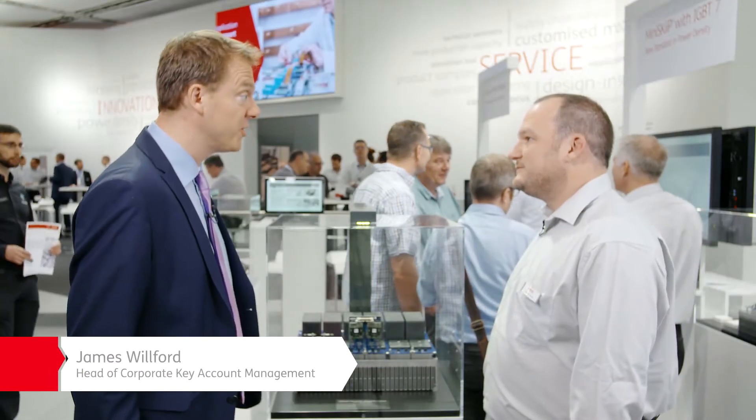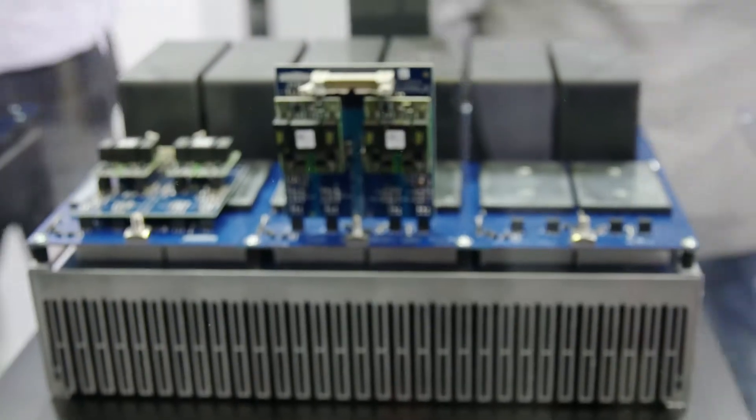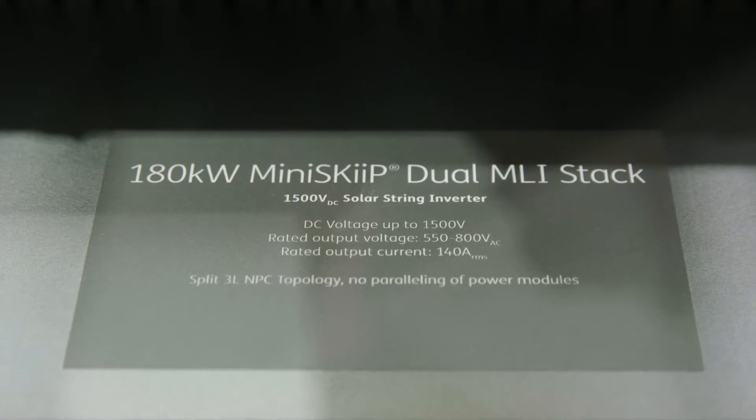Bernhard, thanks for taking a few moments to join us this morning. Looks like we're demonstrating here a mini skip stack. I'm guessing this must be a 180 kilowatt drive, is it? This is not a drive application — this is an application sample for the mini skip for solar business.